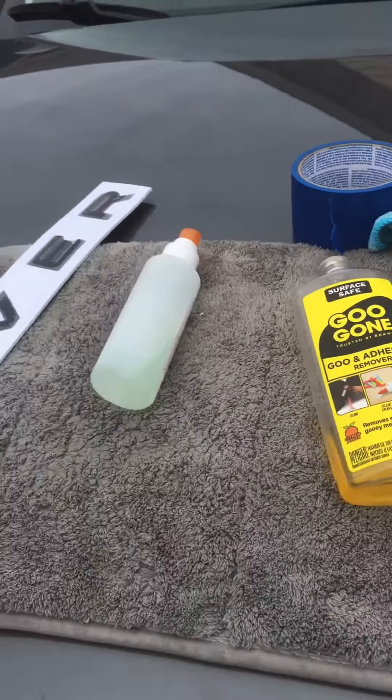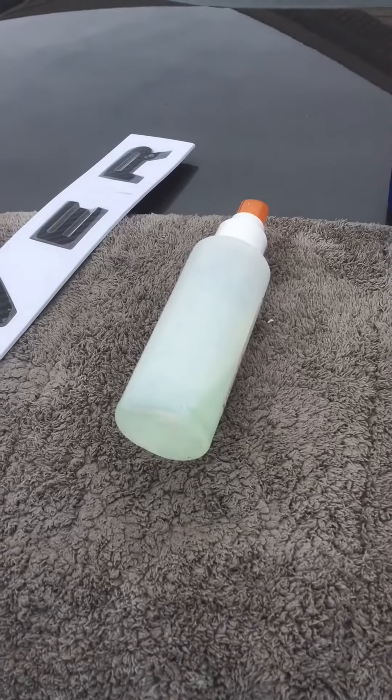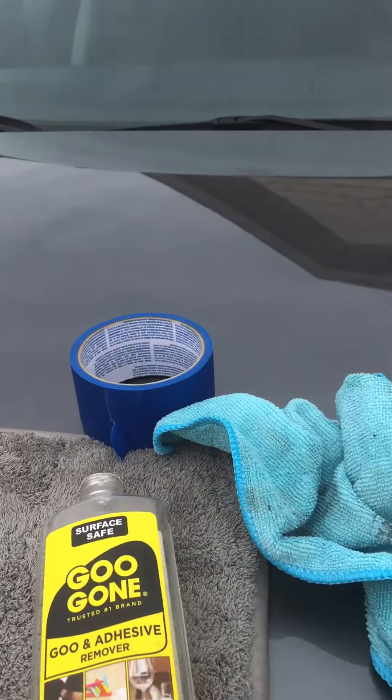All you need is a little Goo Gone, some dish soap and water, a roll of tape, and a little rag to do this job. It's very easy. And then you just got to have a little music going and you're good to go.